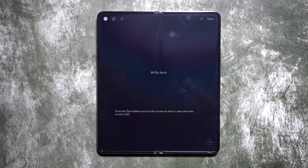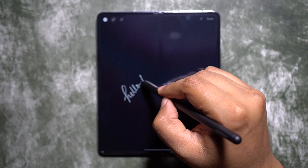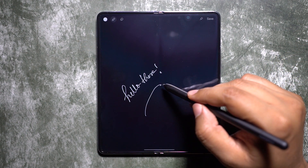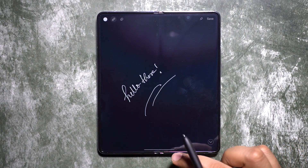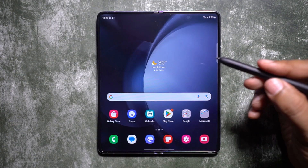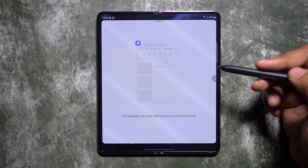In screen-off mode, you can double tap while pressing the S Pen button and write right away — this is called Screen Off Memo. Whenever you need to take a note, there's no need to run for pen and paper or unlock the phone and look for the S Note app. You can do it right away on the lock screen and save it in the S Note app, which can be modified later.